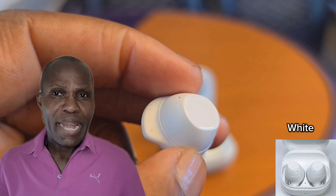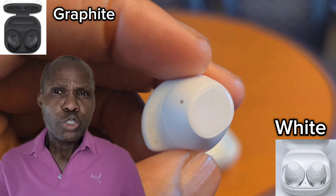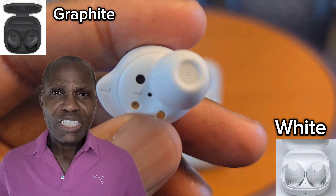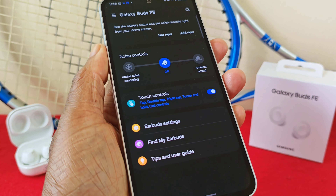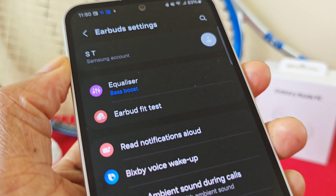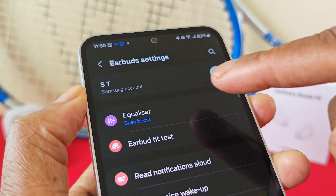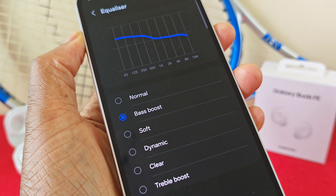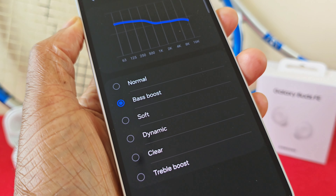The buds come in white and black. Regardless of which colour you choose, they will come in a white case, which no doubt saves on costs. In terms of audio options you do have a number of choices — if you go into the Buds settings and select the equalizer at the top, you've got a few different options available to you. Sound quality is crisp, clear and sharp.